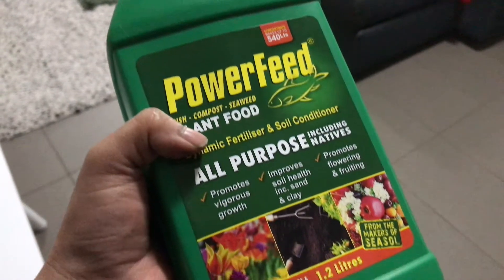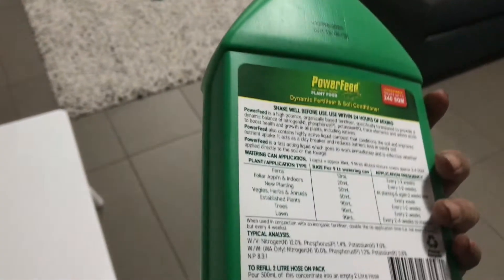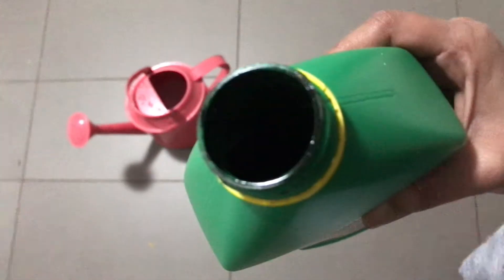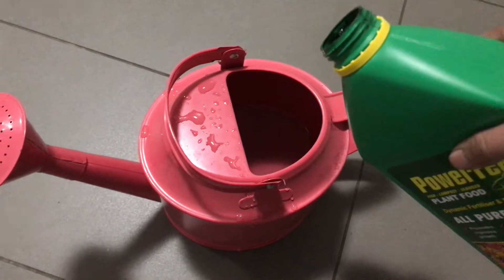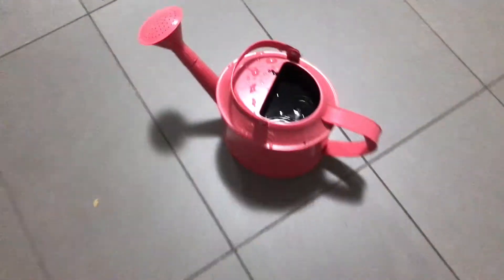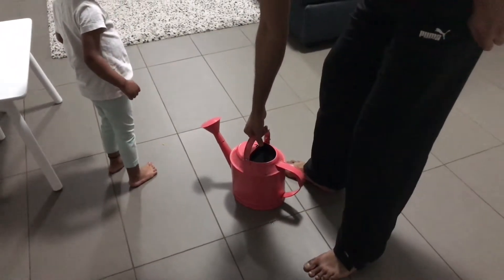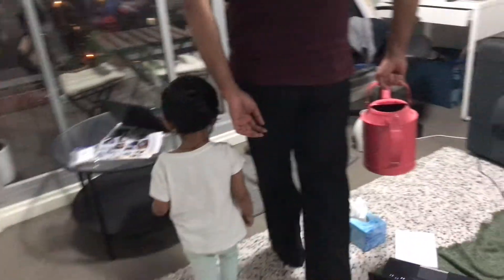This is a power feed. This can be used for fruits and flowers. It can be in liquid form. I will mix it with water — I will use the instruction for the quantity: 5 ml mixed into 5 L of water. This will help the plants. If you have fresh water, you will need to remove the fertilizer first. I will remove the fertilizer and try it.